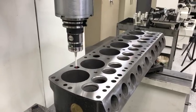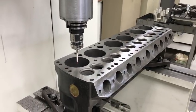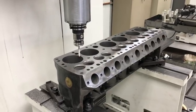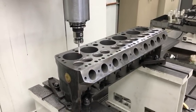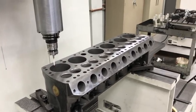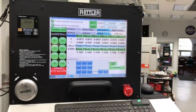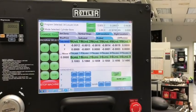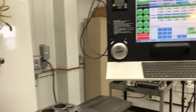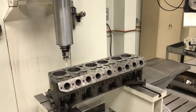Seems like I can never get enough of this Renishaw probe working on this thing. Isn't this the coolest thing in the world? It is. So cool. Look at all our hole centers just like that. You gotta kinda tell it where the rough center is to begin with, and then from there it finds the precise center. It's just the neatest thing since sliced bread — the nice high-tech things that we have here.